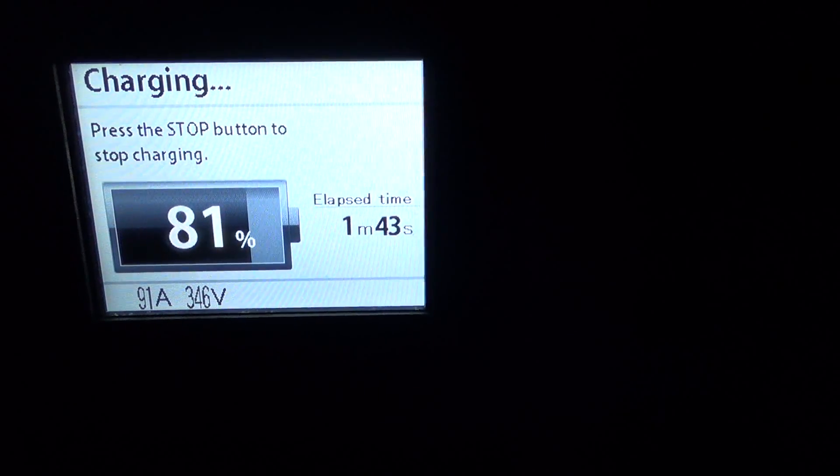A Nissan-branded CHAdeMO charging station — yes, it's dark out — that I tried two days ago that was offline is currently online again. Apparently they reset it.